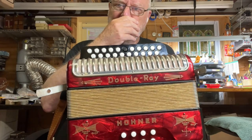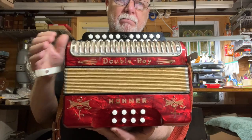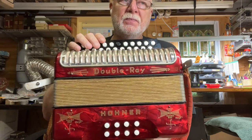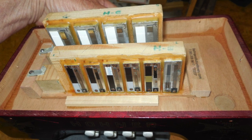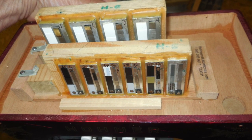I did convert the standard old Hohner bass configuration to the more modern Joe Burke, where it's got a couple of the same push and pull reeds.